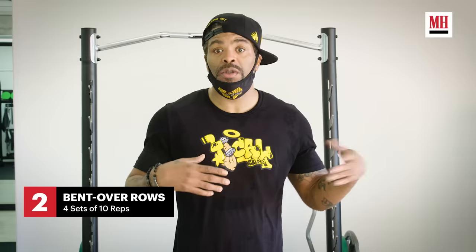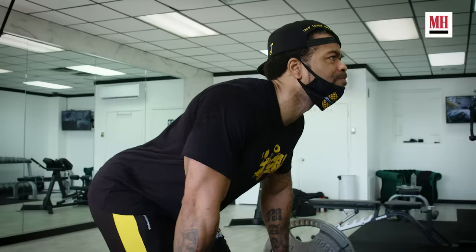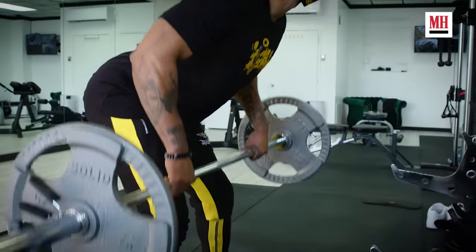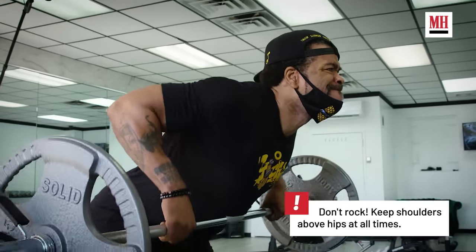For our next workout for back day, we do bent-over back rows. When I'm doing my bent-over back rows, the first thing I want to do is pinch those shoulder blades together as tight as possible. Each time you pull, you're pinching the shoulder blades first so you get a great pull.